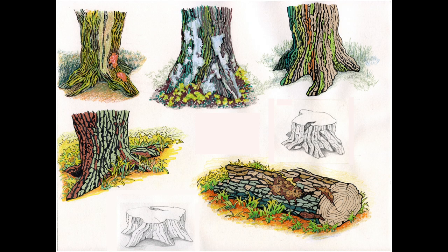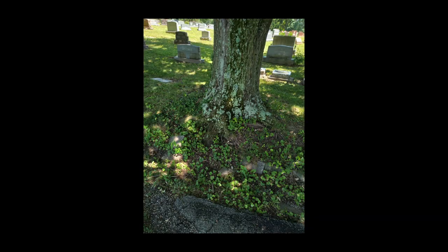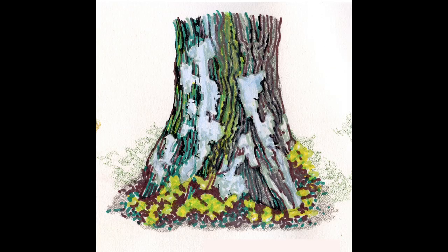I recently made a series of drawings using alcohol markers, ink markers, and color pencils, where I toyed with the idea of tree trunks. The first drawing was from my imagination, before using a photograph taken at a local cemetery to create the second tree.